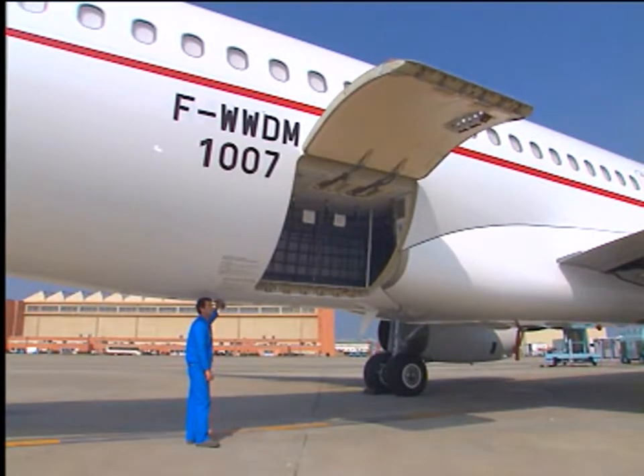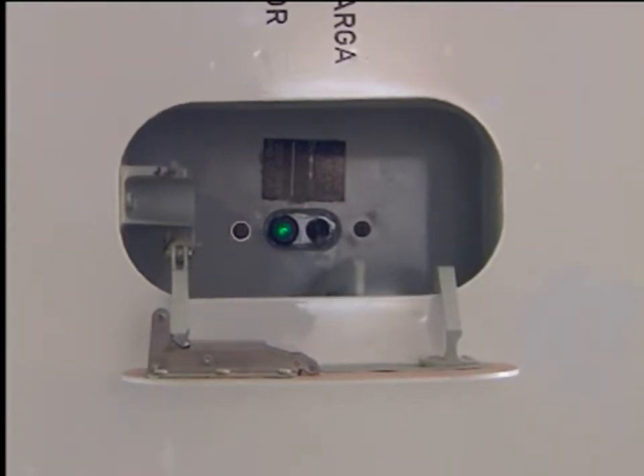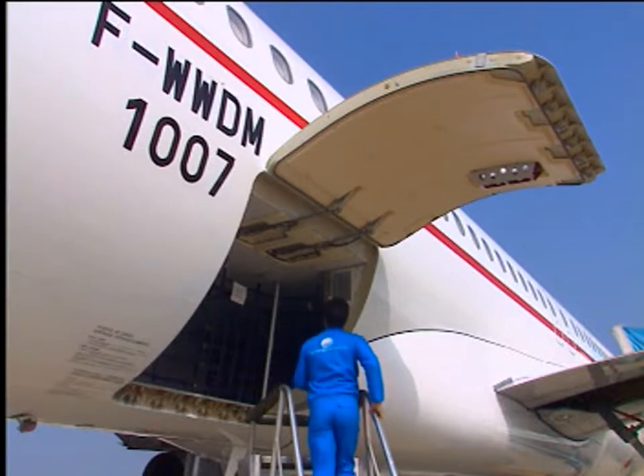When the door is in the fully open and locked position, this is indicated by the green indicator which comes on. Then release the control lever. The yellow pump remains operative during a time delay.